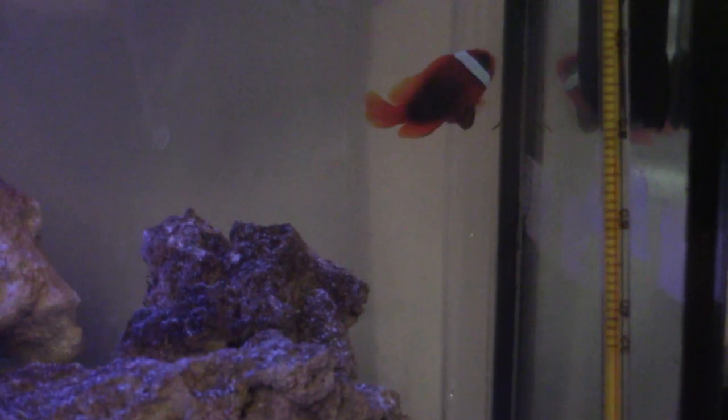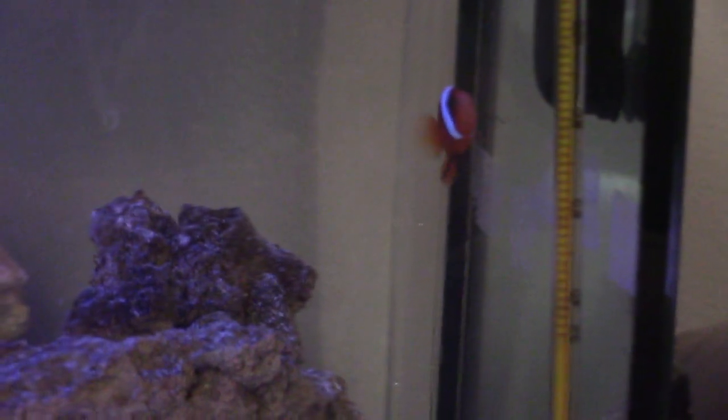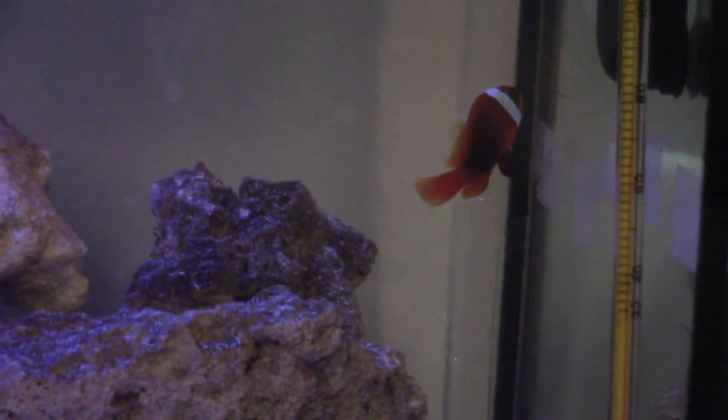Another scene of the clownfish here — I love his coloration honestly. I like the Ocellaris percula style clownfish, but I think this cinnamon clownfish is a bit more exotic. They were the same price at the fish store and I just went with this guy — it's subjective, but I like him more.